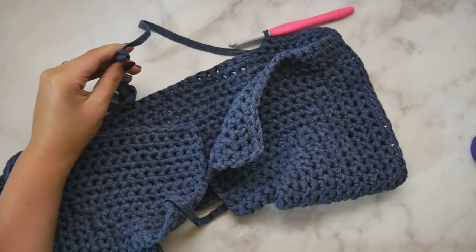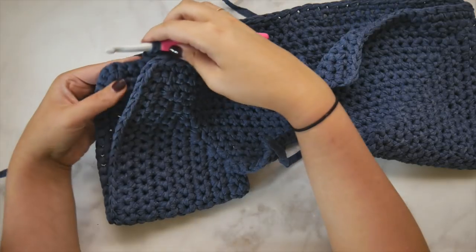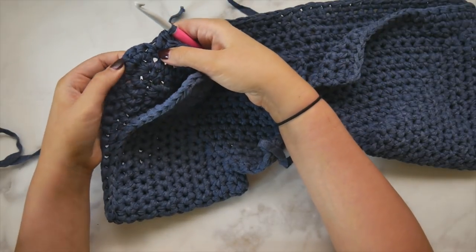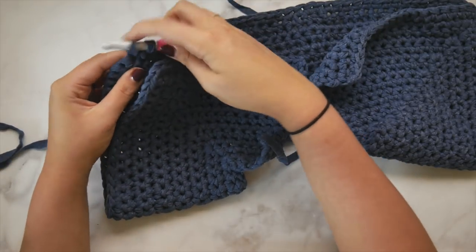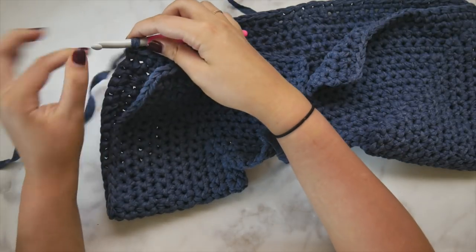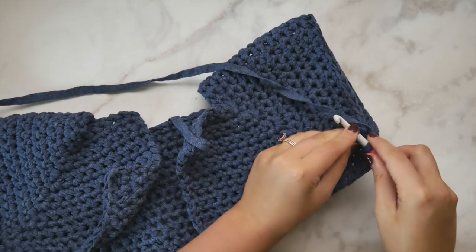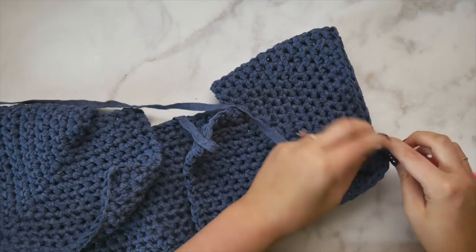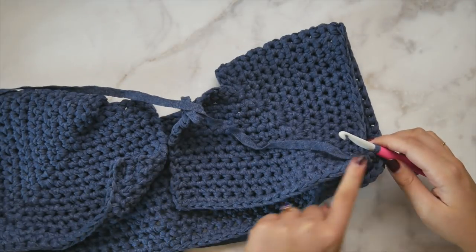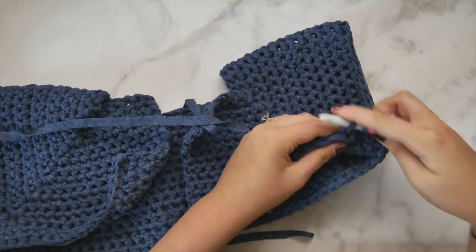Once we've single crocheted all the way across the back, we're going to repeat the same process on the other side. We're going to work a single crochet in the first and second stitches of this cluster of three, then connect to the next corner creating that arm hole — chain three and single crochet in the center stitch of that other corner. That creates our arm hole on this side too. We'll work the sleeves later after we finish the torso. Go ahead and single crochet all the way back across to finish out this row.